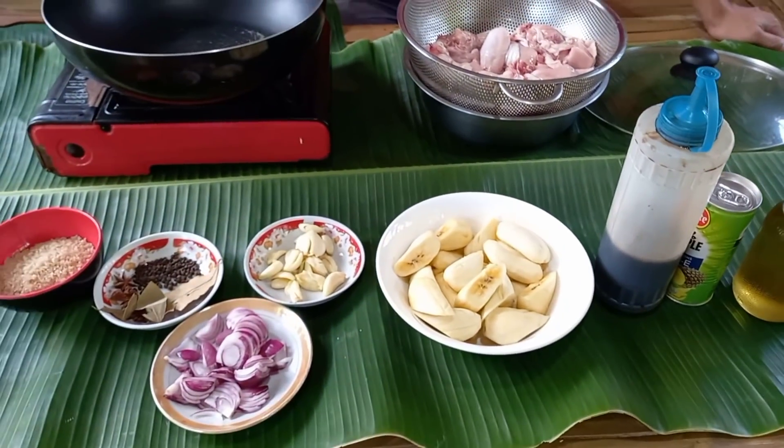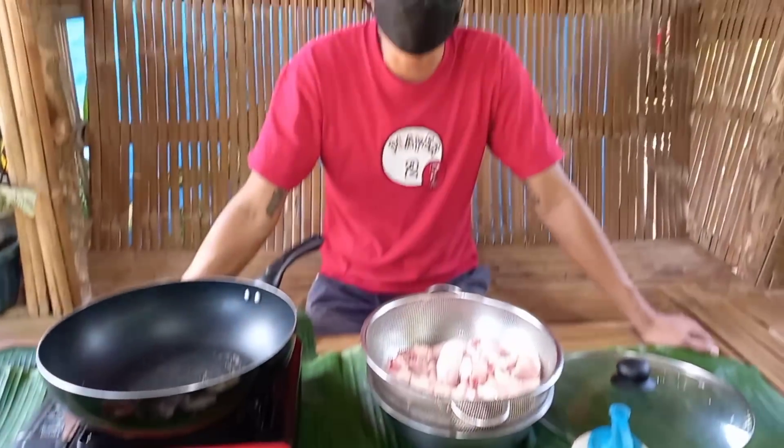Ayan po ang mga basic na ingredients lang natin gagamitin dito sa recipe na ito. At ang lulutuin po natin ay estupadong manok. Isang napakasarap na luto ng manok at pwede nyo subukan sa inyong mga bahay. Kung kayo may mga kainan o tindahan o karihan, pwede nyo po itong subukan.